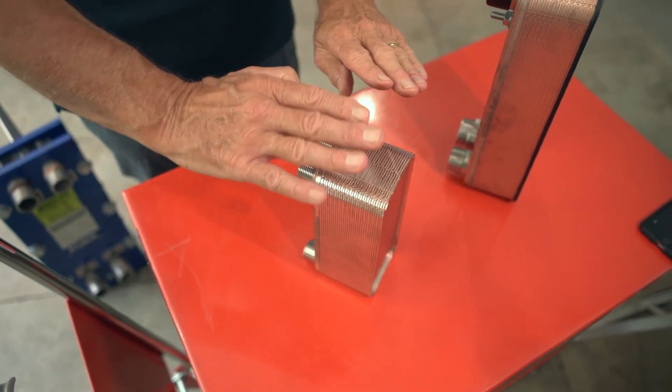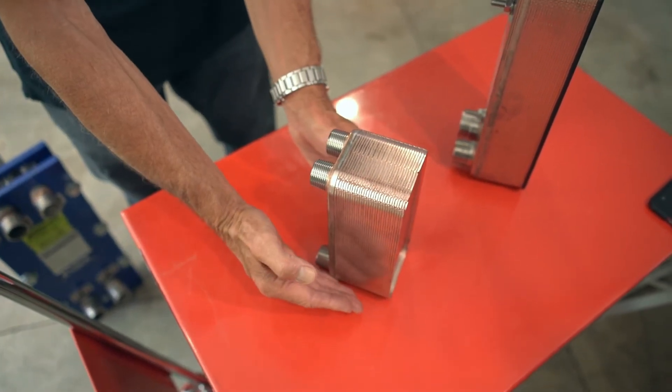Each pressed plate has a copper sheet placed with it. The pack is clamped together and the whole heat exchanger is brazed in an oven, so that the copper melts and seals it. Gaskets are therefore not needed.